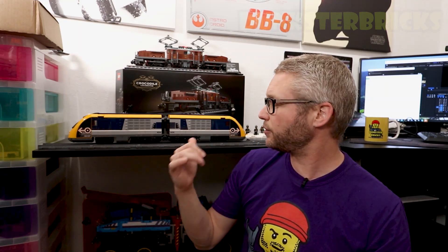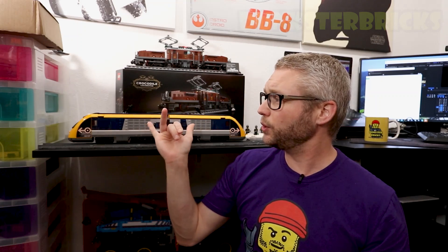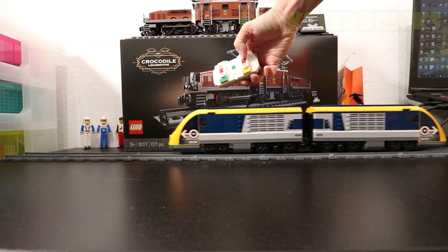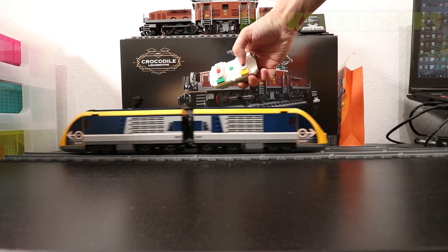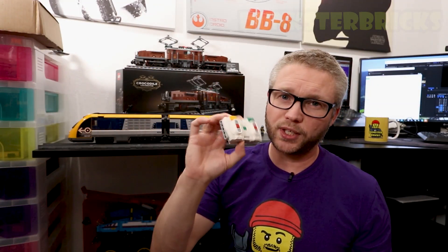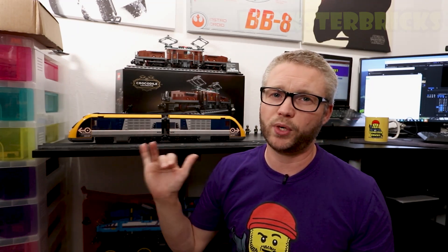As you can see in this passenger train, I have two motors and two hubs — one is pulling and one is pushing, but they're on the same frequency and the same channel. Before you connect your smart hubs, it's probably best to connect them to a phone or tablet running the Powered Up software so you can upgrade the firmware on the hubs.